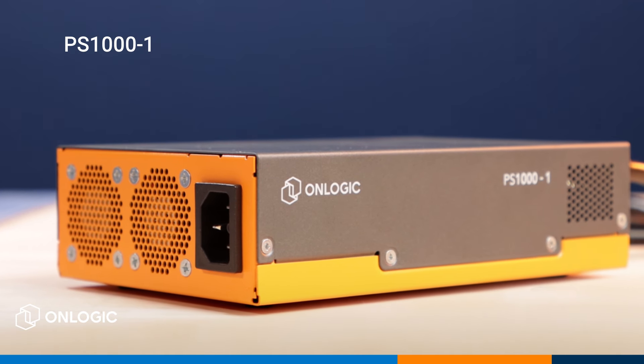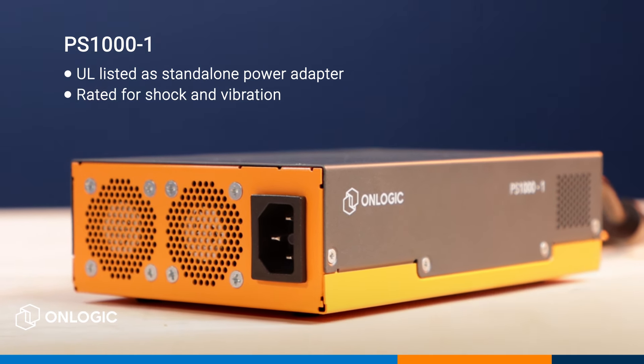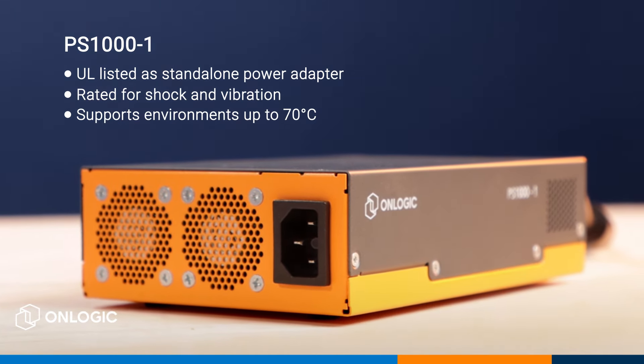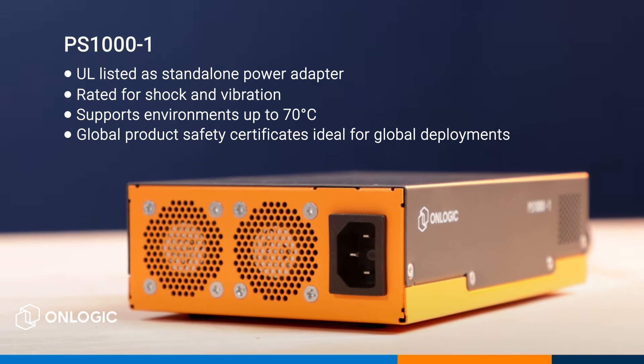The PS1000-1 is UL listed as a standalone power adapter and totally touch safe. It's rated for shock and vibration, it supports environments up to 70 degrees Celsius, and also comes with global product safety certificates that make this ideal for global deployments.